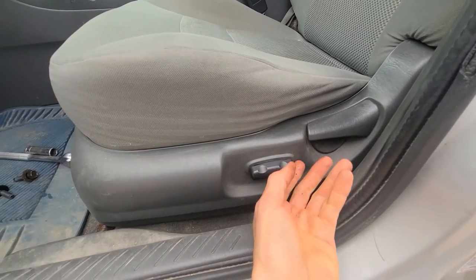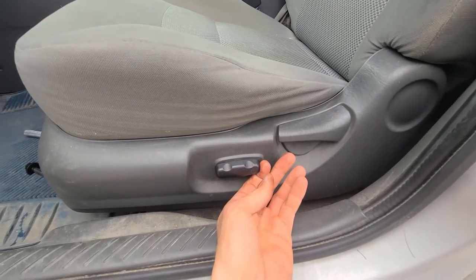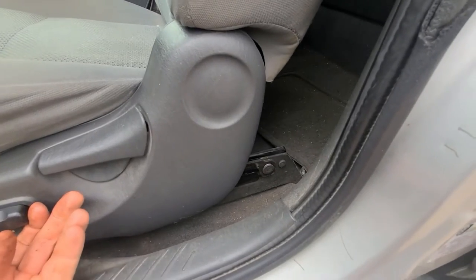Once you have them out, you'll want to move the seat all the way to the front to get access to two screws that are in the back of the seat, behind the seat.